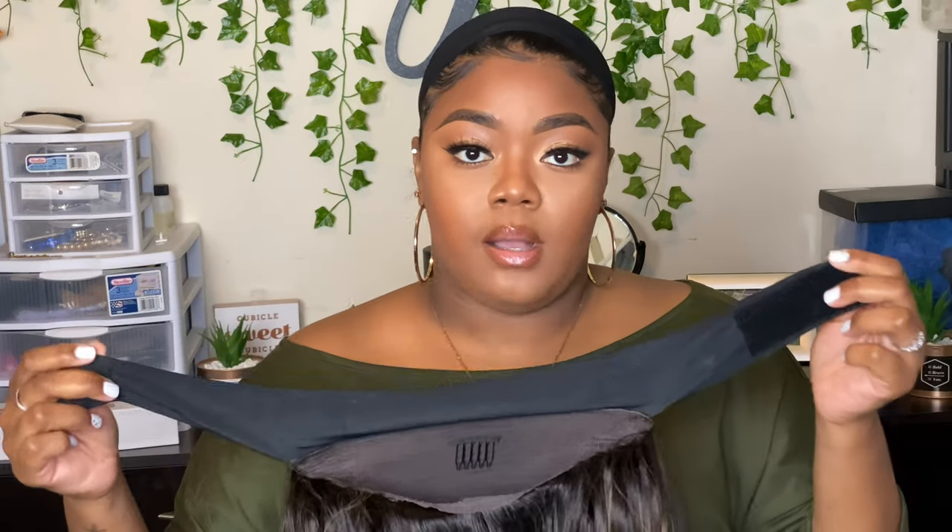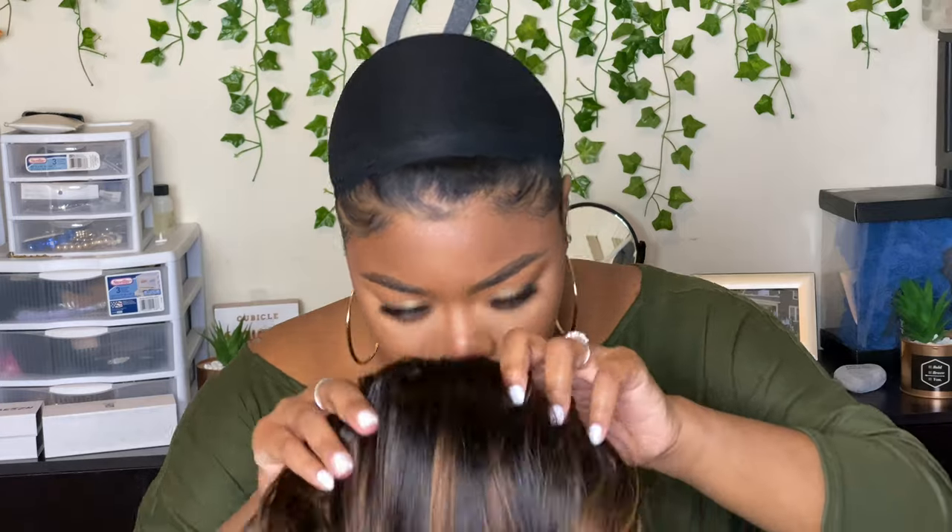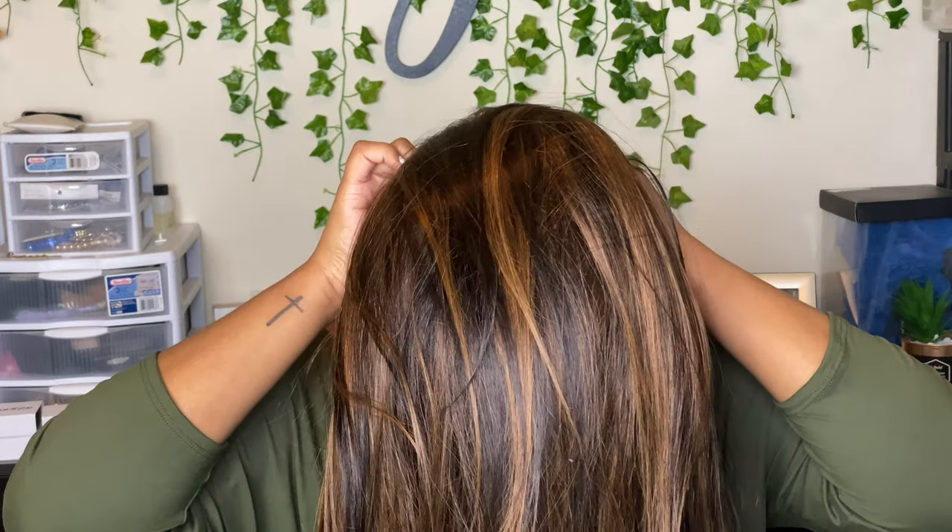Alright, so I have my edges and everything done — I'm tired of looking crazy — so let's go ahead and put the wig on. I will say off the bat that I feel like this wig cap is a little bit too small for me. The wig caps are a one-size-fits-all for the headband wigs — they don't ask you different sizes. That's the only thing with headband wigs across all companies; I wish they asked for small, medium, and large cap sizes to make it easier. I love this color on me, especially with this olive shirt — yes!